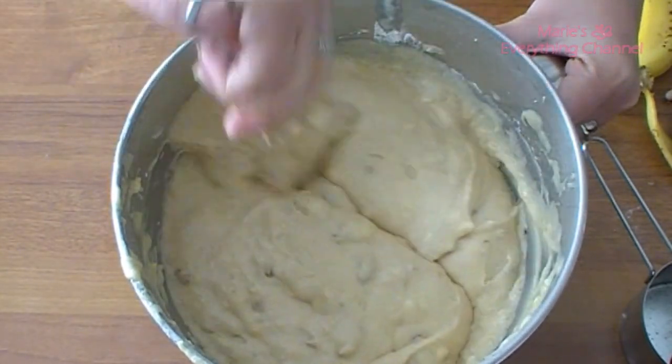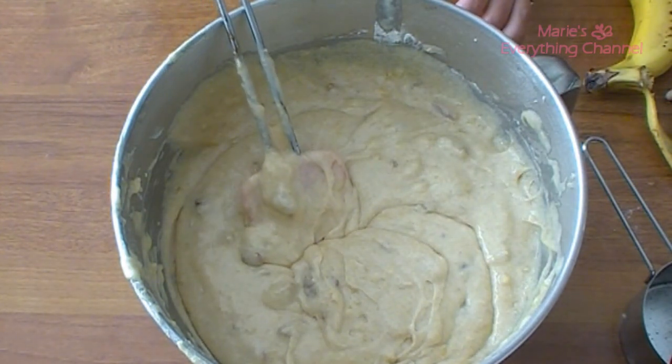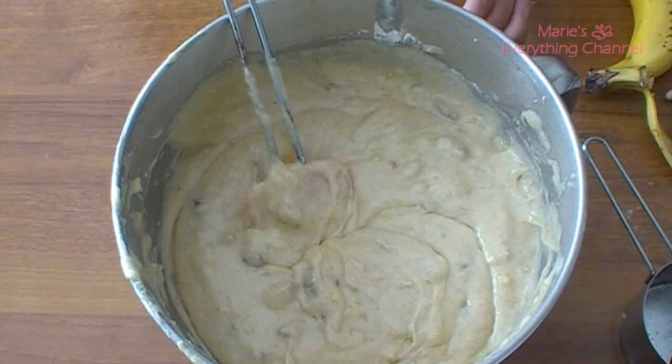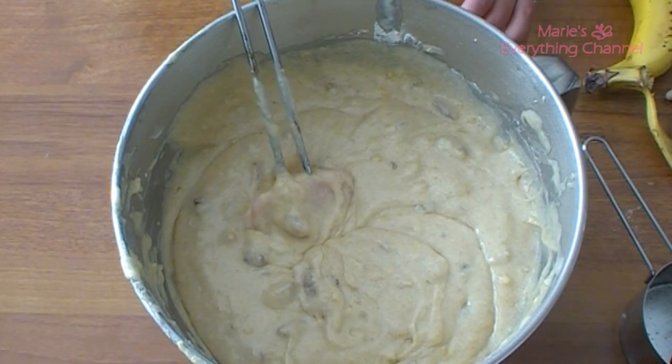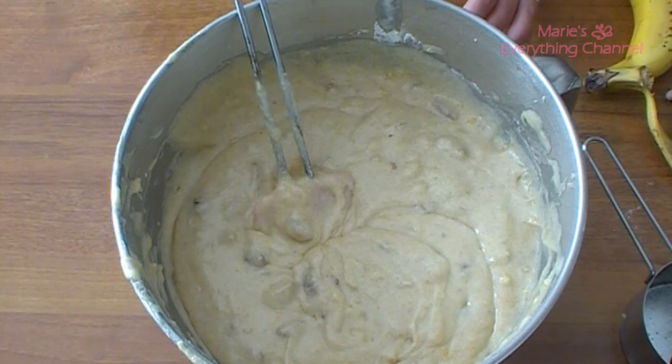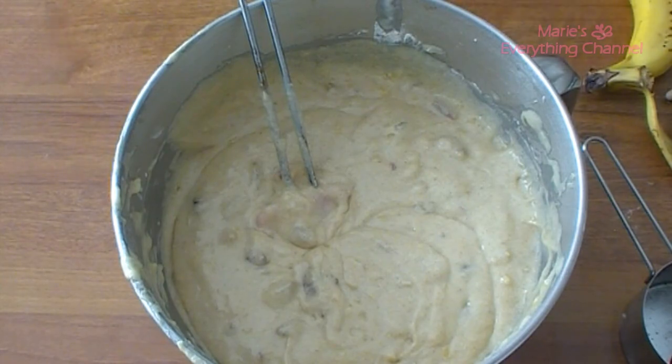I'm going to line the cupcake pan and bake them for about 20 minutes at 350 degrees.